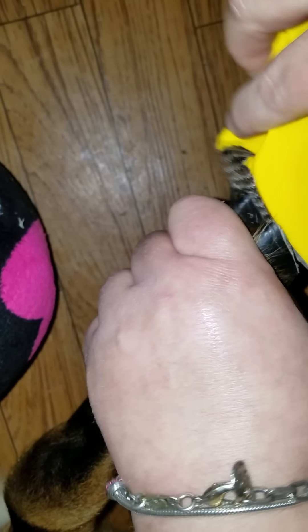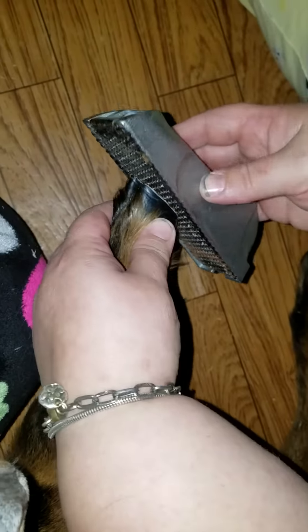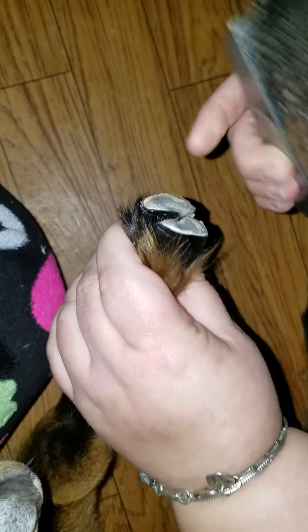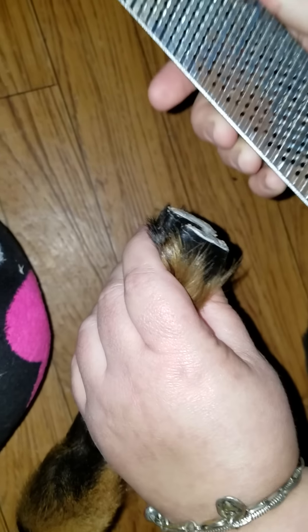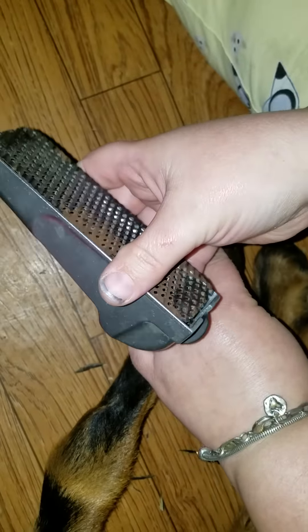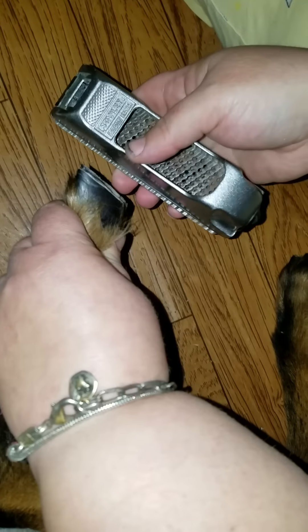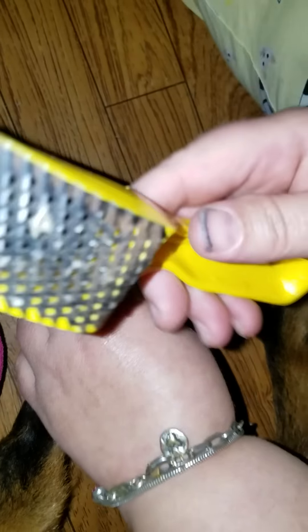Now this small rasp works great for kids or soft hoofs. If you had a lot of correction, I would actually switch to the larger one. This one seems to take a little bit more off, and I don't want to make her sore. So the larger rasp wasn't really needed here. But for one that I was trying to do corrective hoof trimming, I would actually switch to that one.